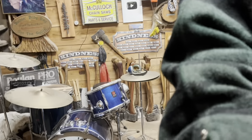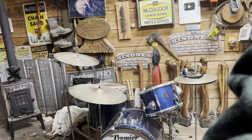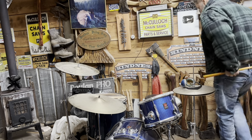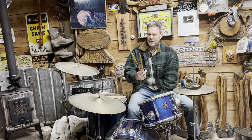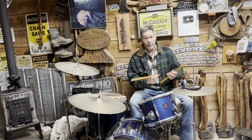I just received a set of sticks in the mail from a nice person. They're kind of interesting — we just got home from supper. They're Promark, a very popular line.